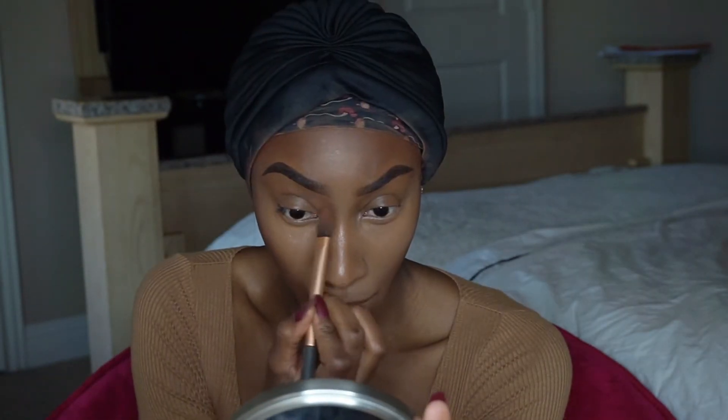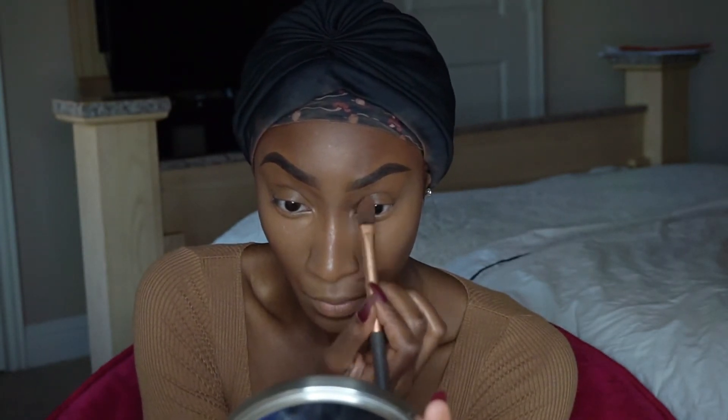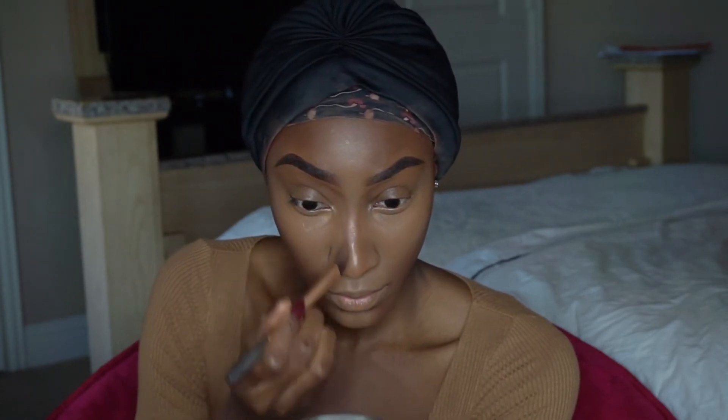Now I'm using it down the bridge of my nose, pretty much amplifying my shape as well as giving me that really clean, sleek contour and bringing out the highlight.